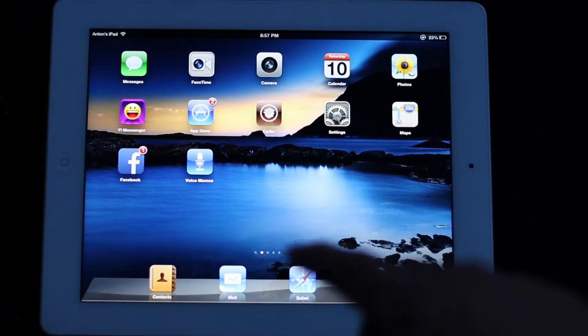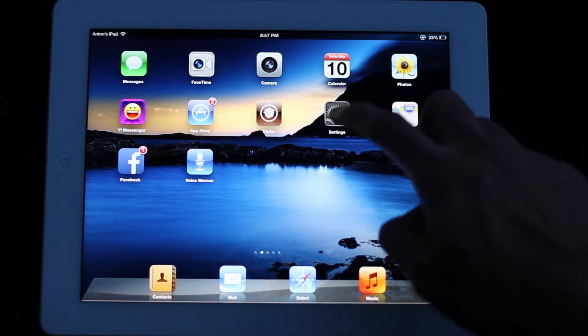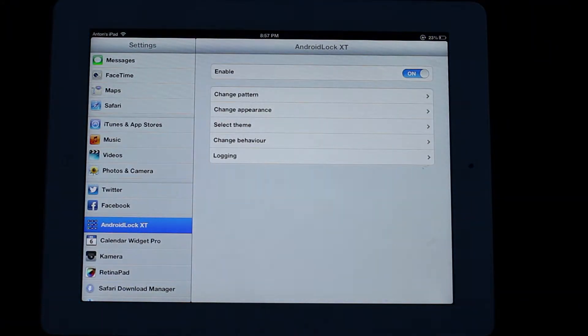With this, the first time you install it, there will be a slide to unlock as well, but you can disable that inside the app. So I'll let you take a look at some of the settings here.